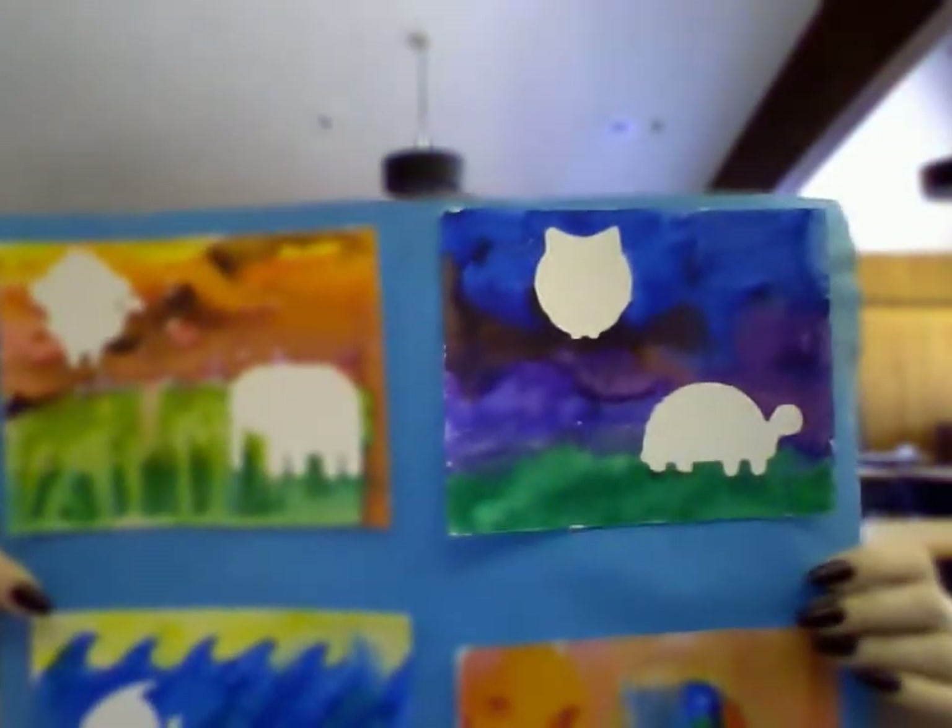Hi everyone, welcome to another Take and Make Craft with Miss Meg. This week we're making rainbow animal art. All you need is the craft kit from the library, some washable markers, some water, a paintbrush or an eyedropper if you have it — otherwise a spoon will work — and a lot of paper towels. So let's get started!